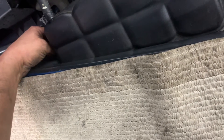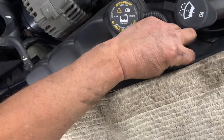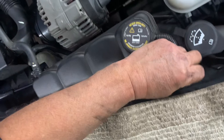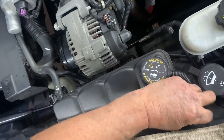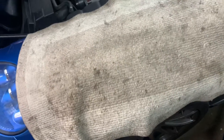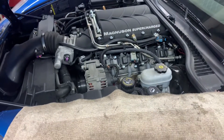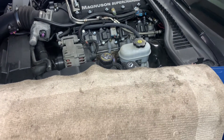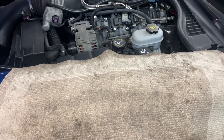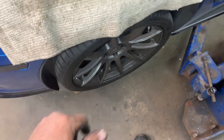That will be it for your front shocks. Tighten them up and you're done. That's how you do your front shocks. If I helped you out, hopefully you can subscribe. Don't forget to torque your front lug nuts to 100 foot pounds.